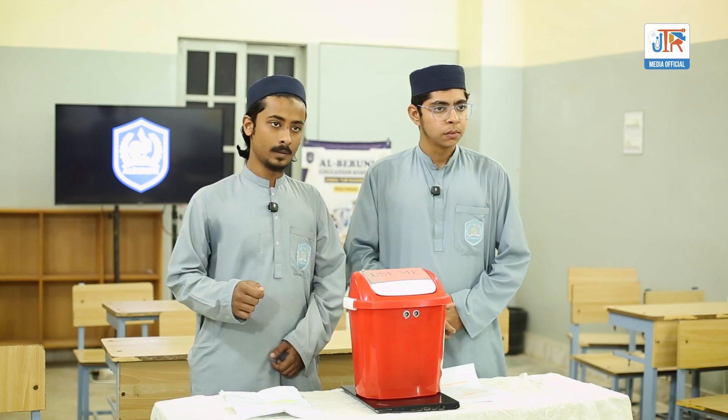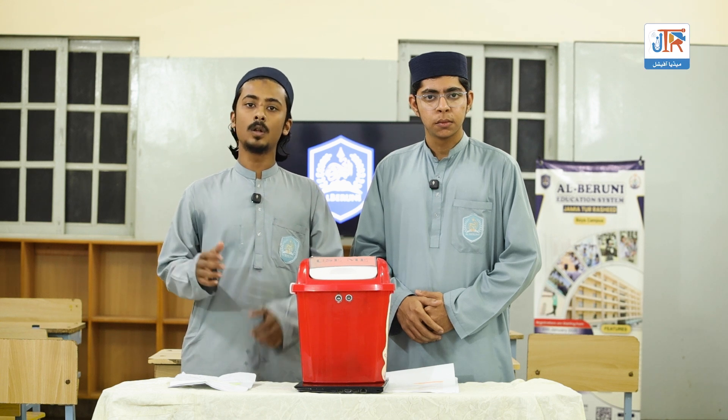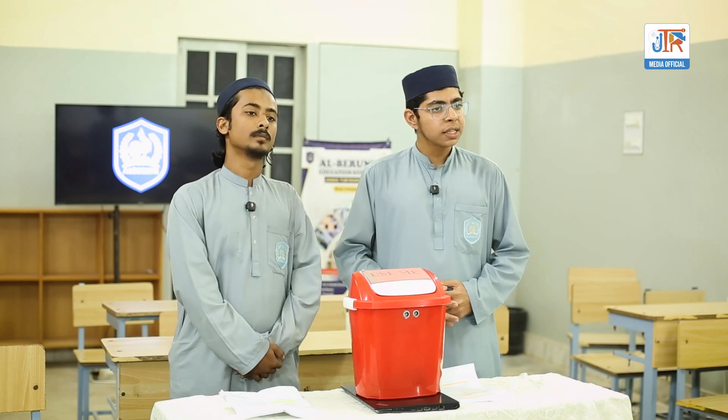And last but not least, jumper wires, which connect all the components together. Now let us understand how it works.